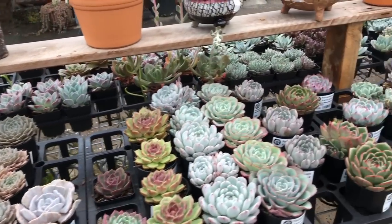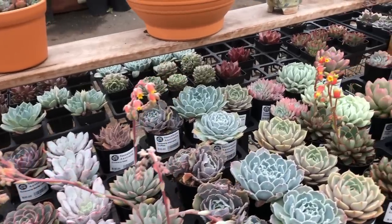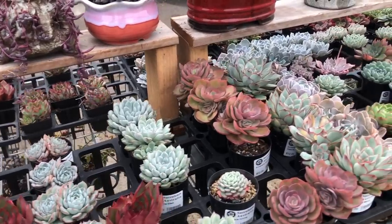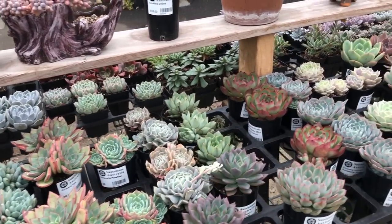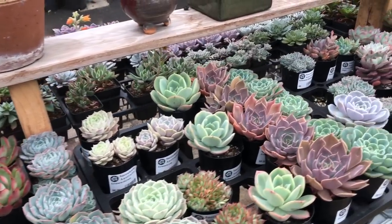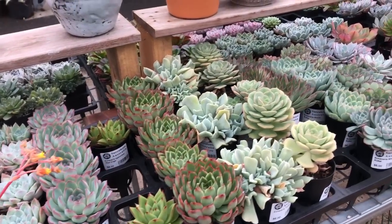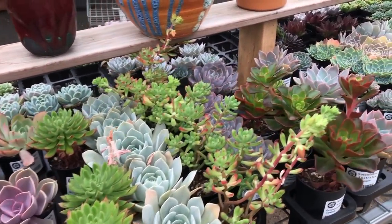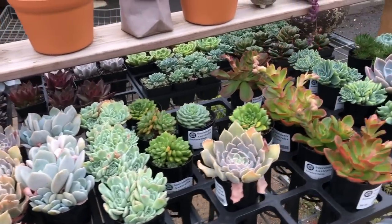The soil mix we use for Echeveria and most of our succulents is a pine bark mix with three types of gravel in it, kept very open and aerated so it doesn't hold water around the roots for too long. It's designed to drain really easily, allowing plants to dry out very well between waterings so they're not sitting in too much water.